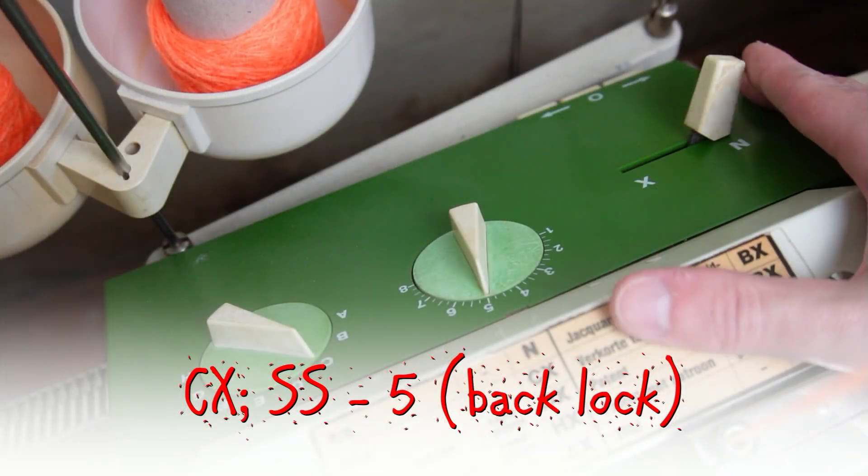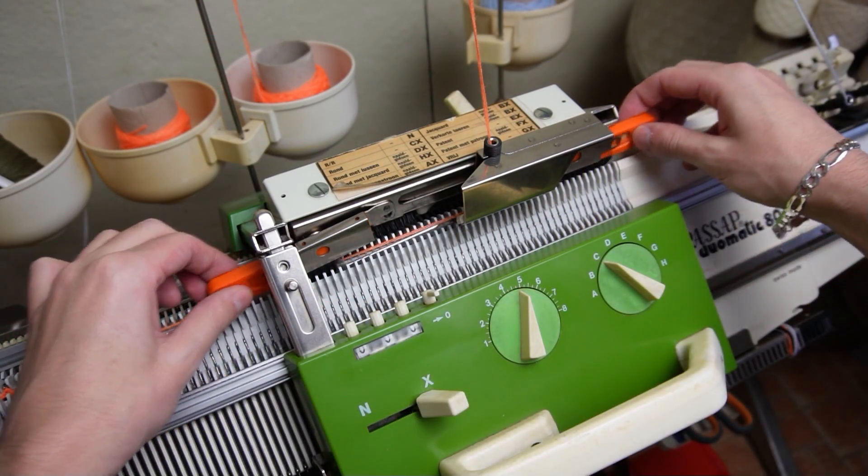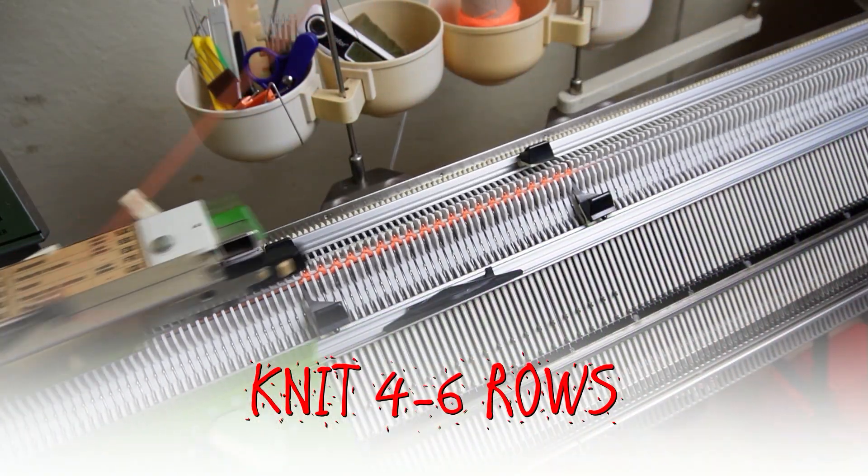Set both locks to CX. Remove the orange strippers and insert the black ones. Now knit four to six rolls with the waste yarn.